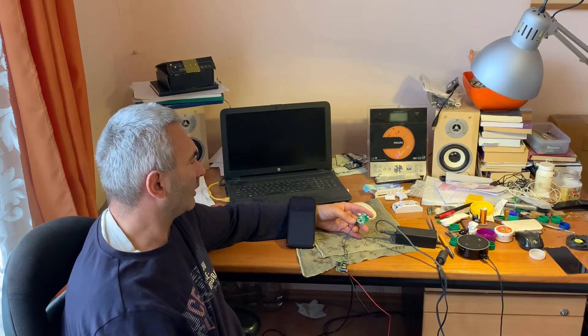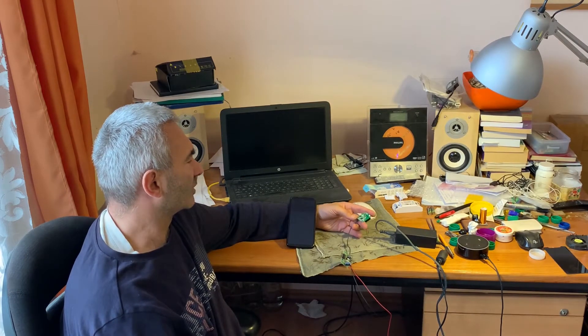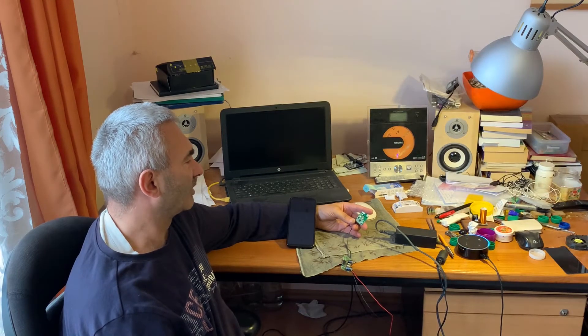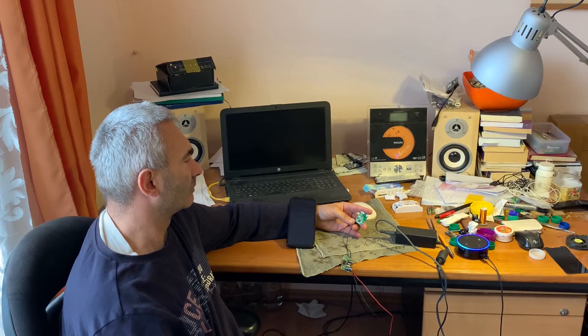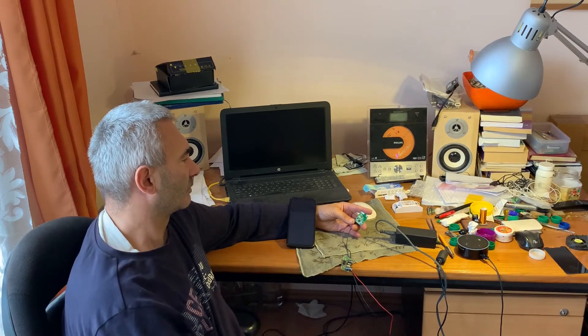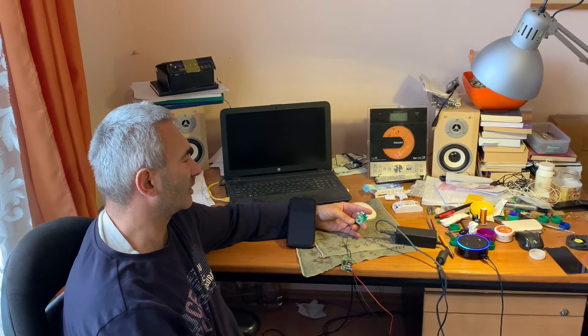Now let's see how this works with Alexa. Alexa, turn on switch. Alexa, turn off switch.